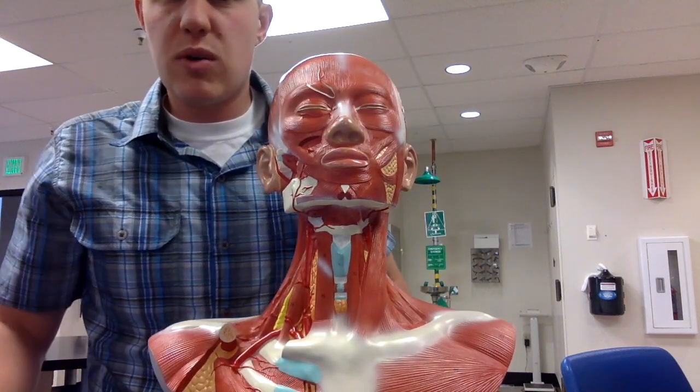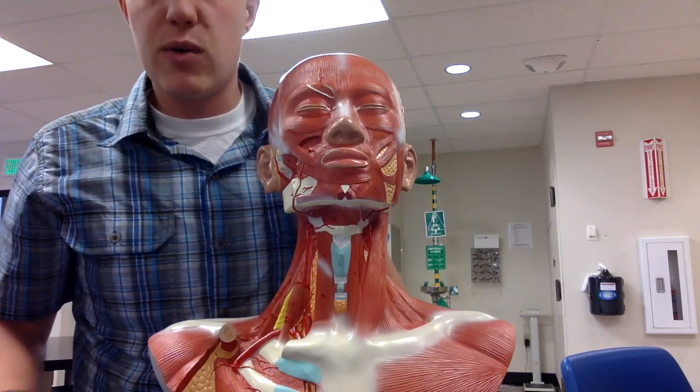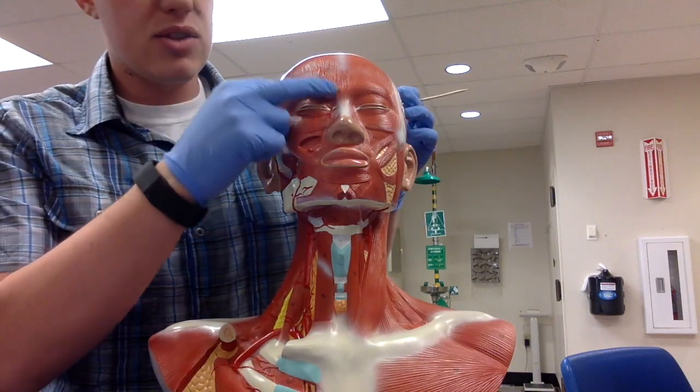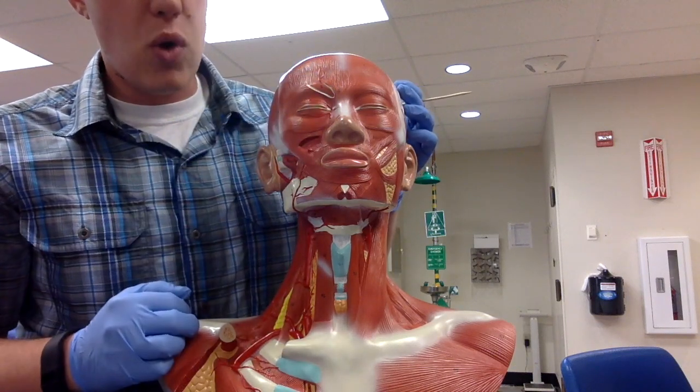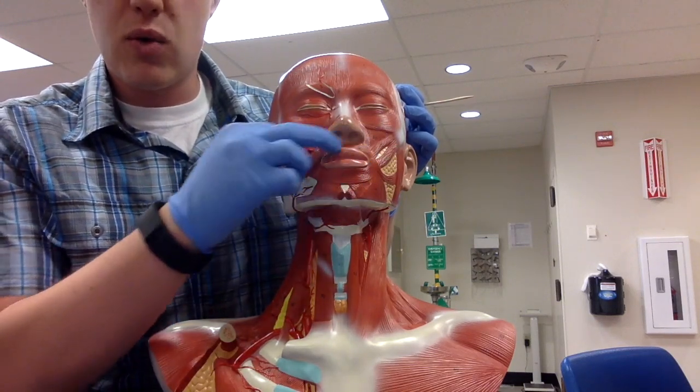We have two muscles that start with the word orbicularis, and orbicularis means to encircle an opening or an orifice. We have the orbicularis oculi encircling the eye, and we have the orbicularis oris muscle encircling the mouth or the lips.